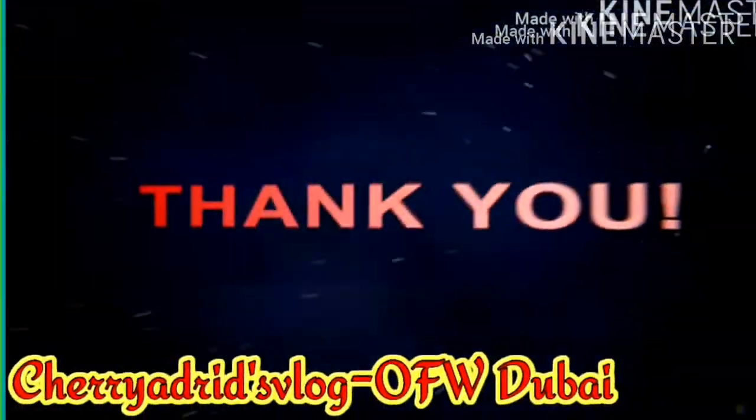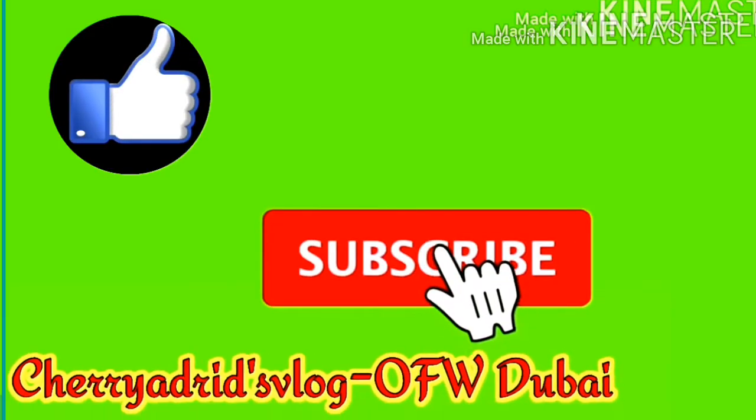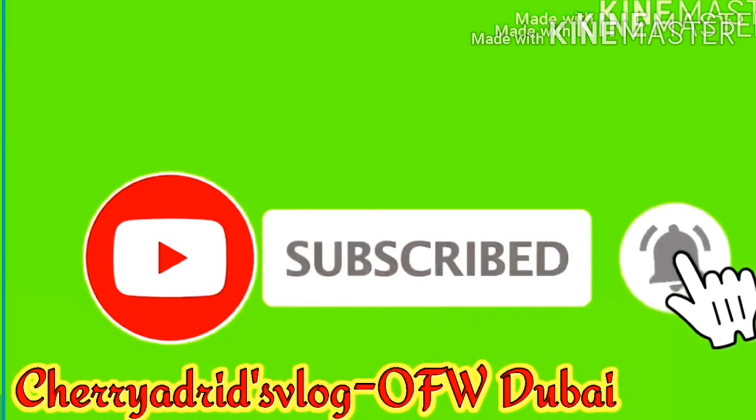Thank you so much for watching, guys! Please don't forget to like and subscribe! We'll see you next time! Bye!